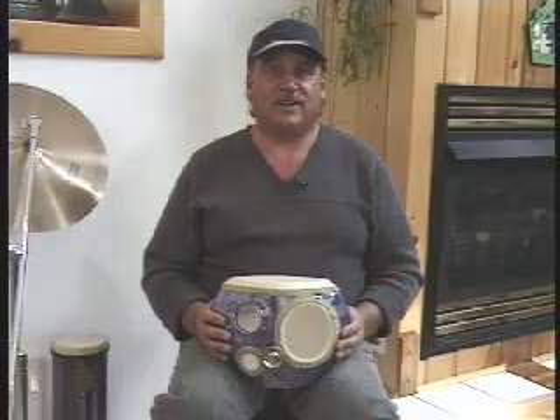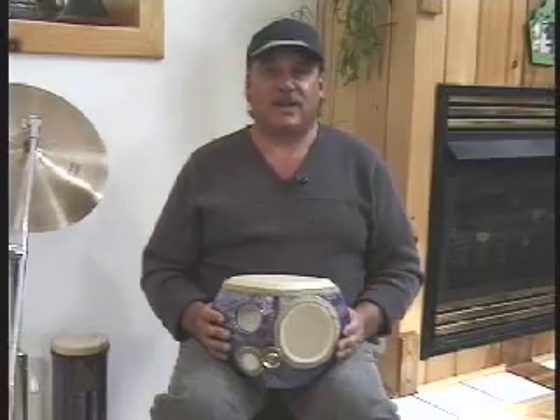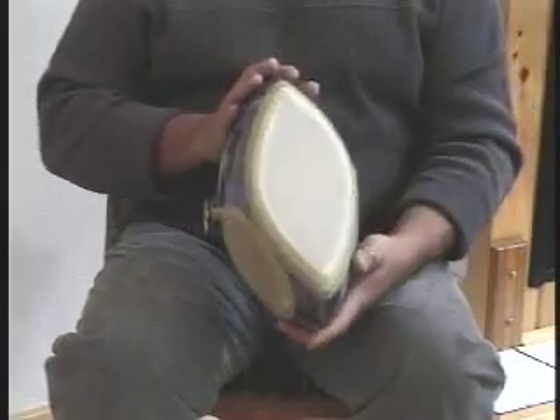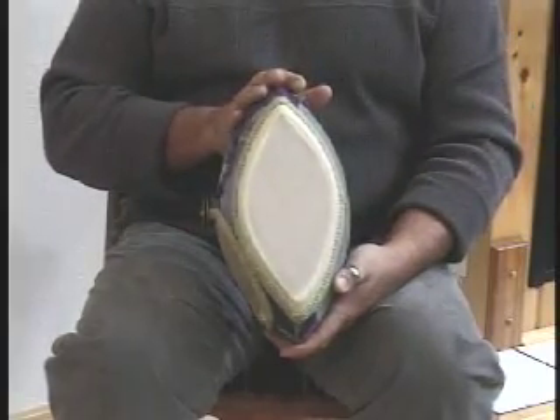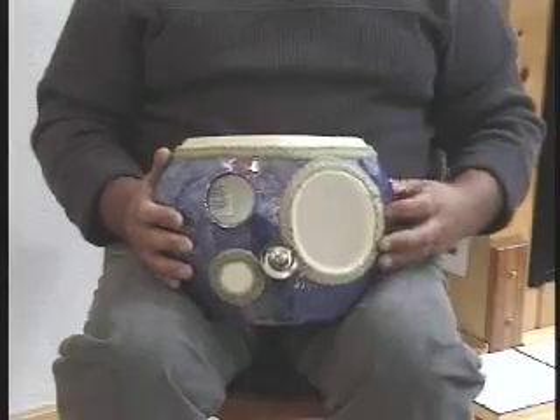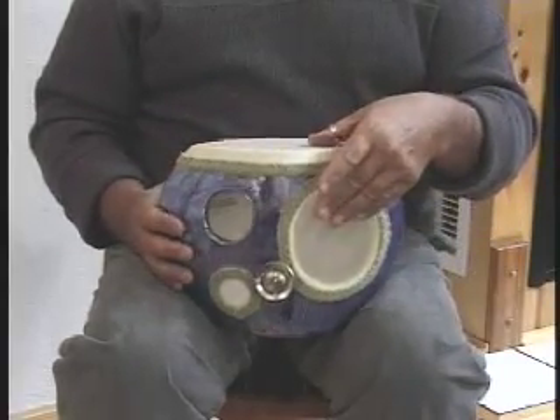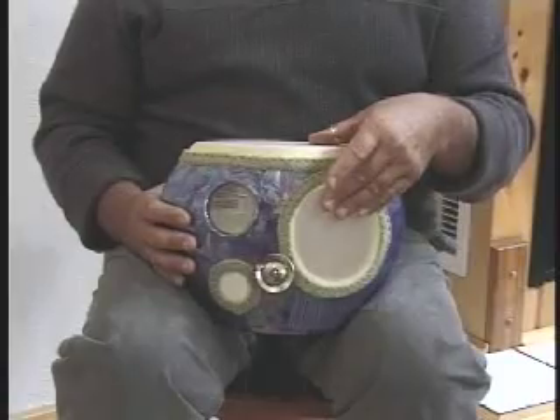Hi, my name is Ken Lovelett, and this is the new Orthogonal Lap Drum. The reason why it's called Orthogonal is because the bowl-shaped head on the top and the 5-inch side head are perpendicular to one another. Orthogonal is another word for perpendicular.